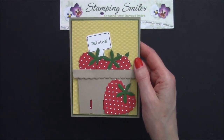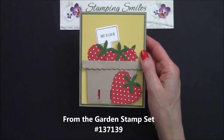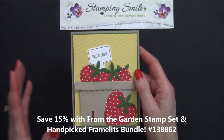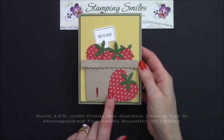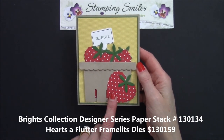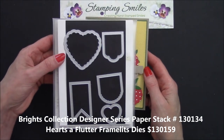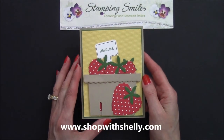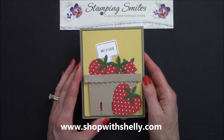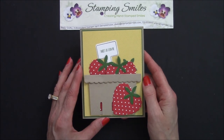And then my greeting — how stinkin' cute is this? It's a flower pick from the From the Garden stamp set, and then I die cut it with the Hand-Picked Framelits. So cute! Things are urgent because they're while-supplies-last items: the Bright's Collection Designer Series Paper stack and the Hearts of Flutter Framelits dies at 50% off — they could run out any time. So get on over to my online store, www.shopwithshelly.com, and get all the retiring products you want from the 2014-2015 Stampin' Up catalog before they're gone. I'm Shelley Godby, teaching you how to create hand-stamped smiles. I'll see you next time!